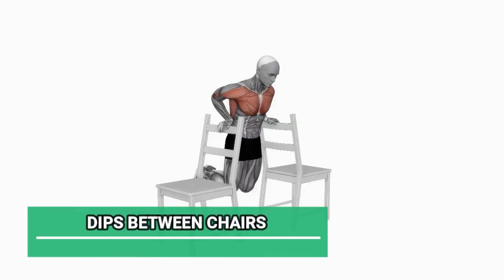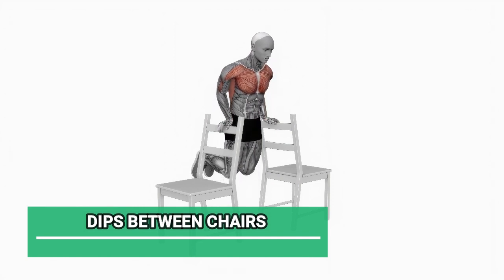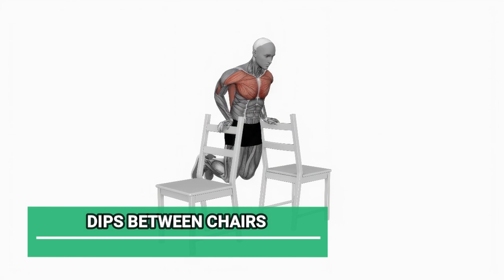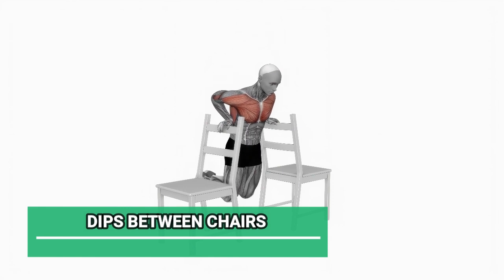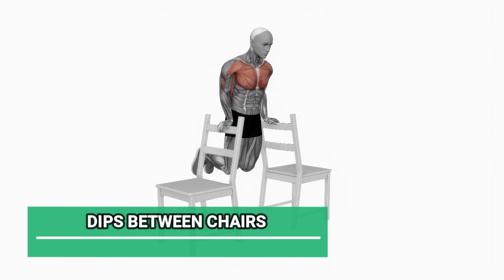Now, let's challenge ourselves with dips between chairs. Place your hands on the edge of each chair, fingers pointing forward. Lower your body down, keeping your elbows close to your body, and then push back up. We're going for 8 reps.